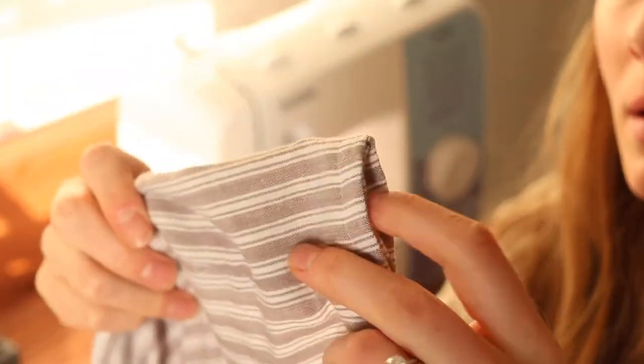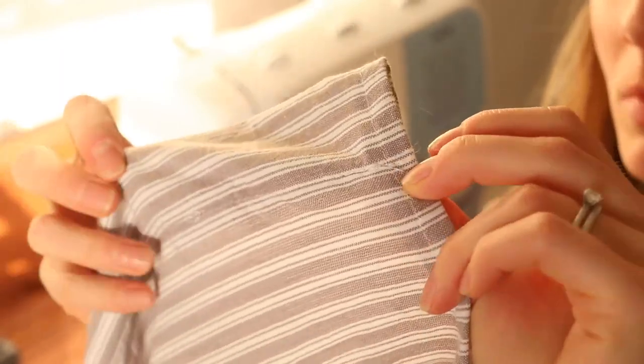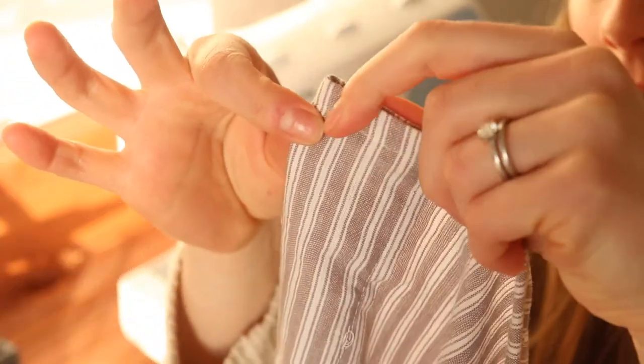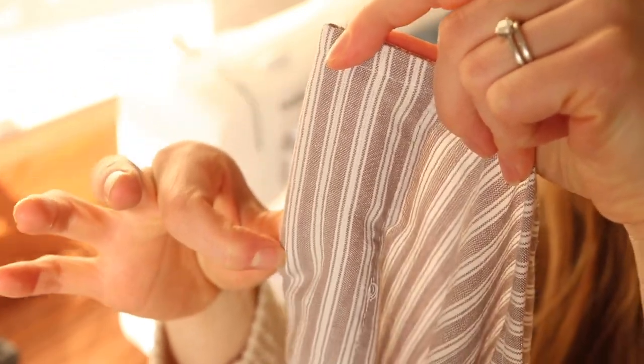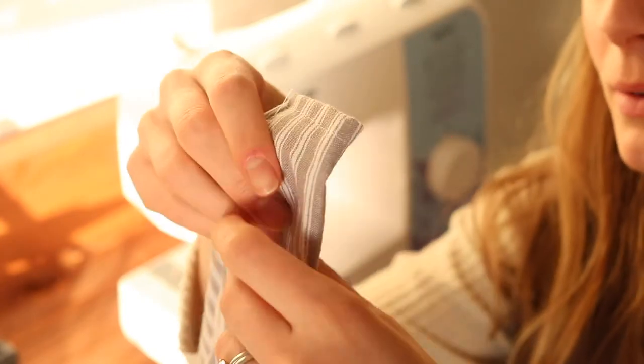Now you're done with your curtain! The last thing I'm going to do, just to give it a nice finishing touch, is top stitch along the very bottom and the very top. I've got my rod pocket here and I'm just going to go right along this outer edge all the way across to flatten it out — it just makes it look pretty when you go to hang it.